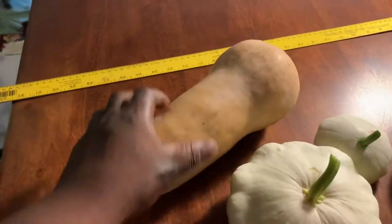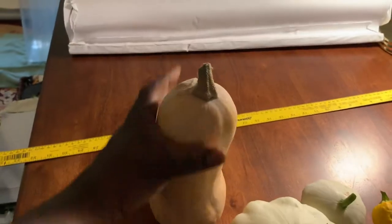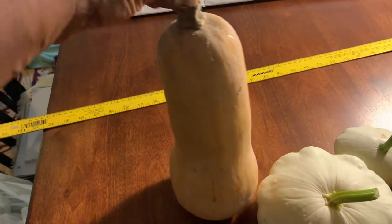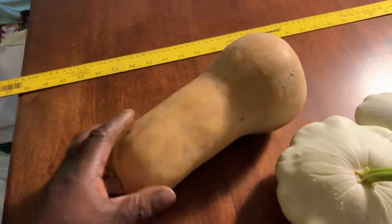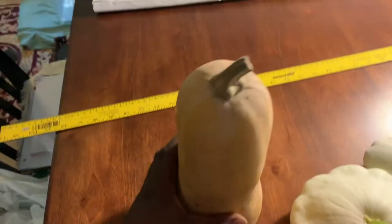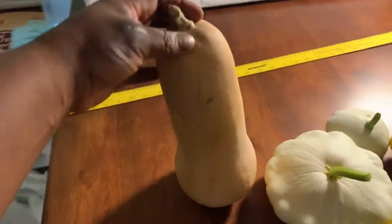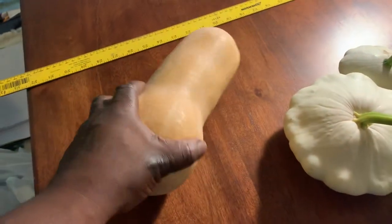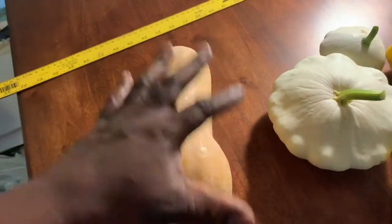Winter squash has a thicker skin, and a longer growing cycle — say maybe a 90 to 120 day growing cycle depending on the type. This butternut squash as an example is from last season. I've had it since last season, from last year, and it is still good. One of the great reasons you can call it winter squash is because it will keep over the winter.